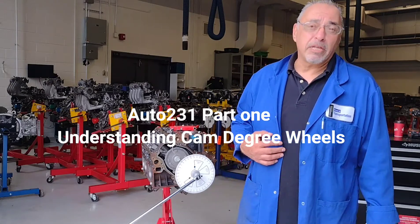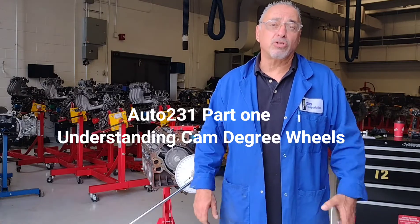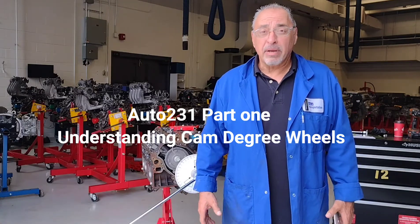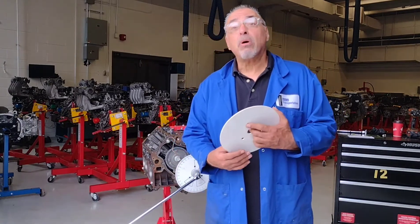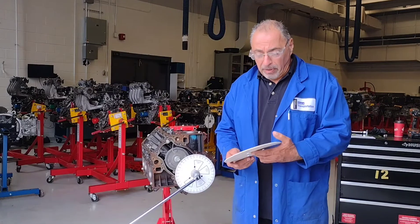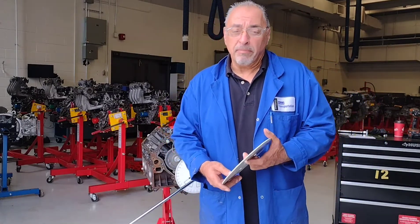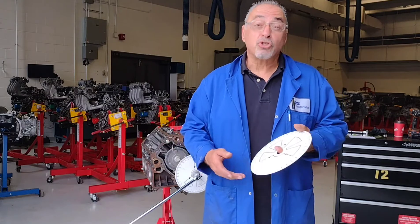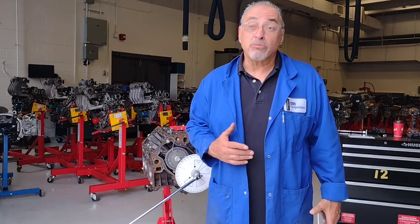Hello everyone, my name is Tony Pelleggi, one of the instructors for Engines here at Centennial College Motor Power Program. I have my colleague here, Mr. Thehab, who's my cameraman and is going to help me out. This video is part one of how to degree a camshaft. Some basics — which you probably already know or will soon learn through your theory class — on why we degree a camshaft.